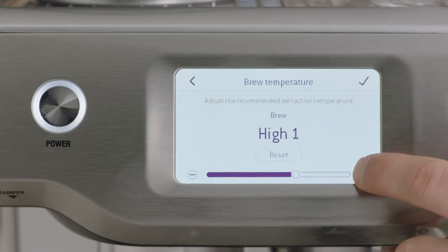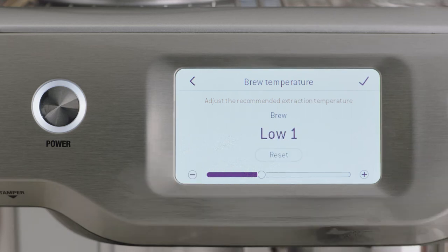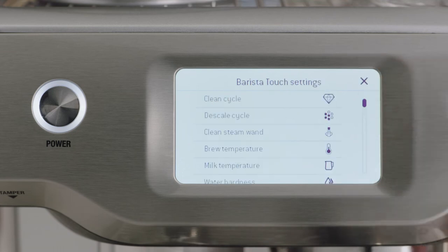You can now adjust the extraction temperature for your desired result. Touch the tick to save.